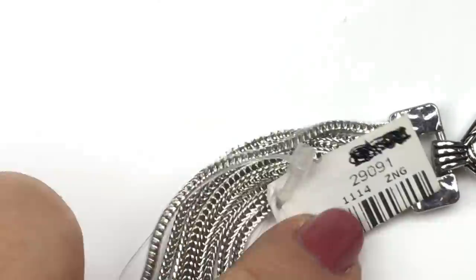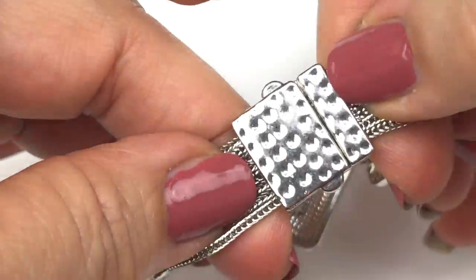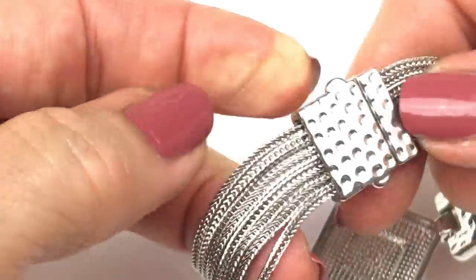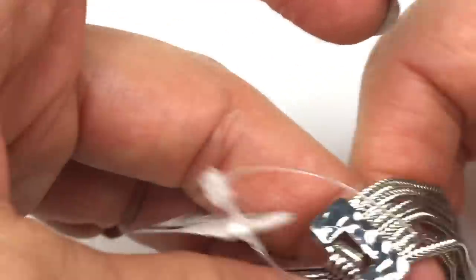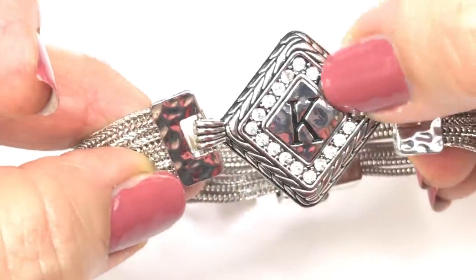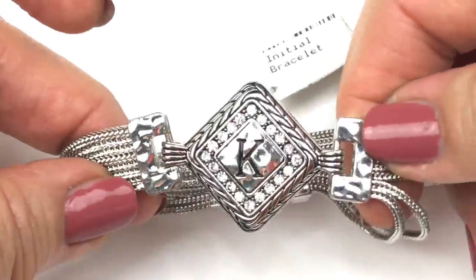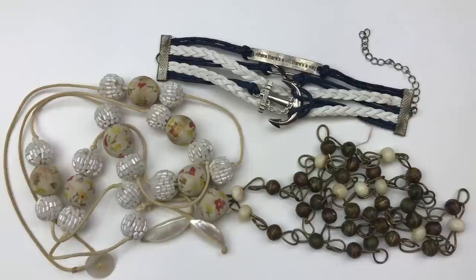Here's an initial bracelet with a K pendant — it's brand new. It has a magnetic closure with a textured silver-tone finish, several strands of chain leading to a center pendant with the letter K surrounded by clear crystals. It's really pretty, and I'm definitely going to put this one in the sell pile as well.